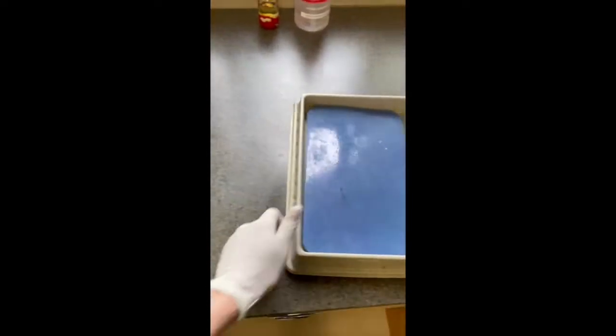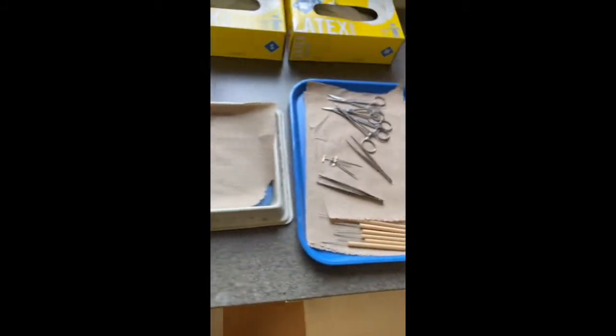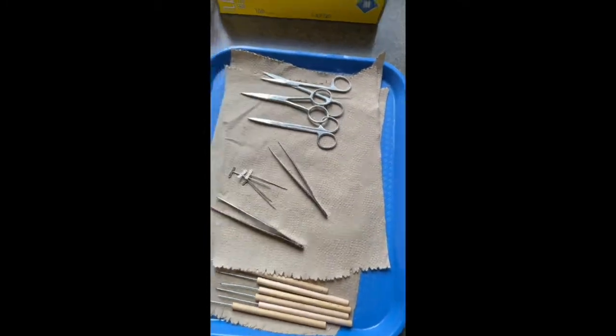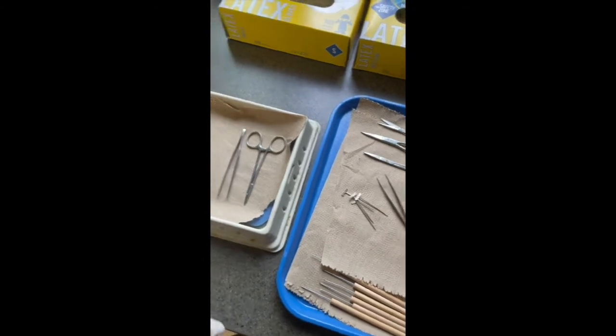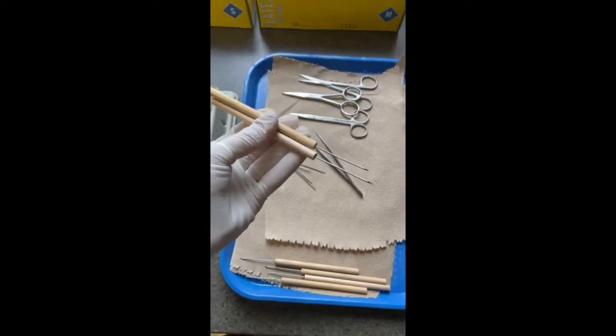The next thing you're going to want to do is get a paper towel, since things get a little juicy with a frog dissection. For dissection tools, you will need one scissors, one forceps, and two probes that look like this.